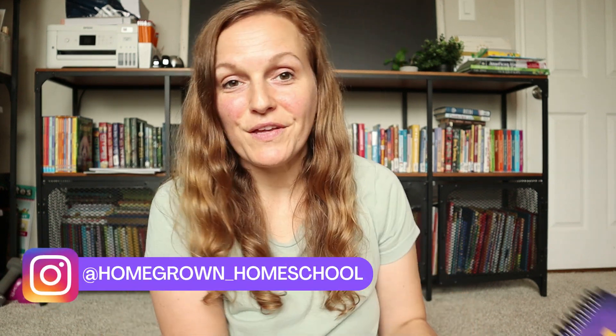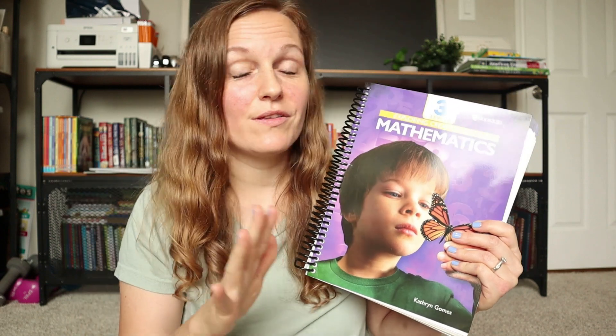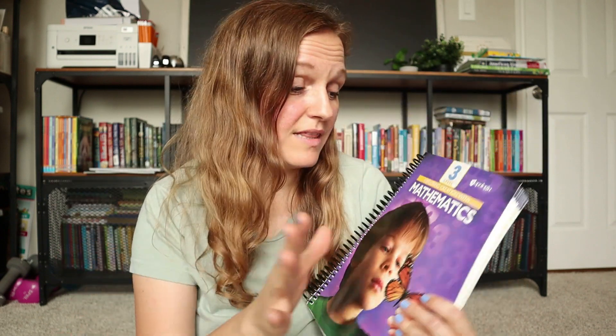Today I'm doing a review and flip through of Apologia Math 3. We used their Math 2 last year and absolutely loved it, so we are continuing our math journey with Apologia. I cannot wait for this year — I'm going to flip around the camera and give you guys a look inside.